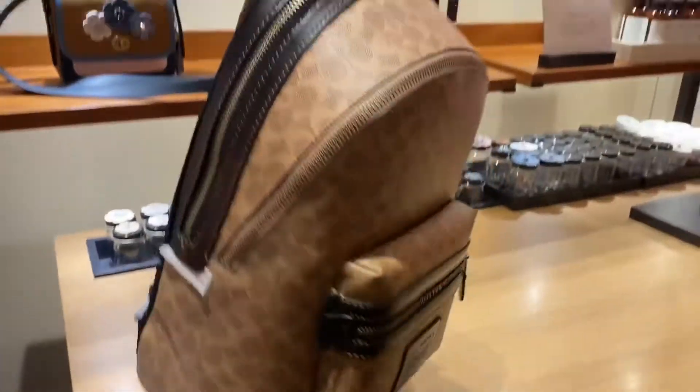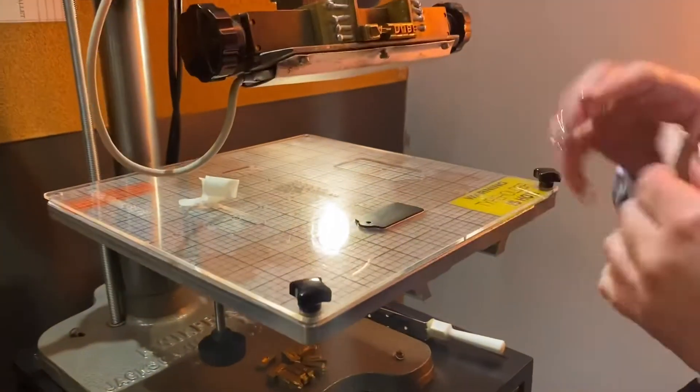So guys, I'm in the Coach store at the King of Prussia Mall, getting the bag that I ordered, monogrammed my name on it — A-Dub on it. And this is going to be a perfect bag to match my duffel that you guys have not seen, so stay tuned later on and I'll show you guys that bag.